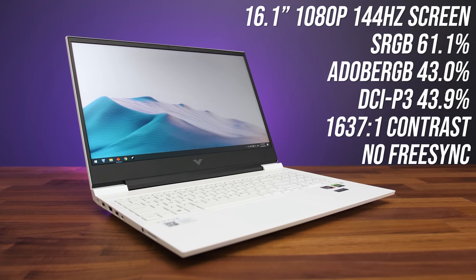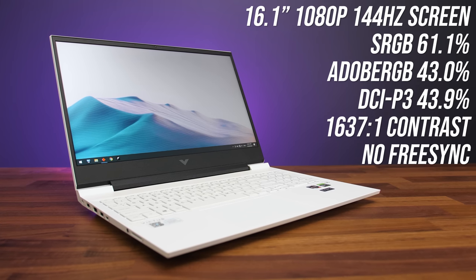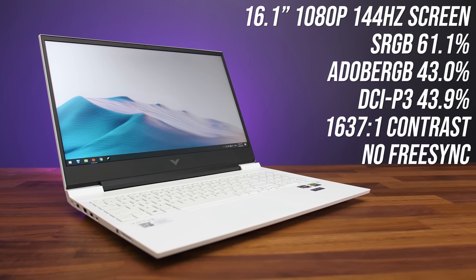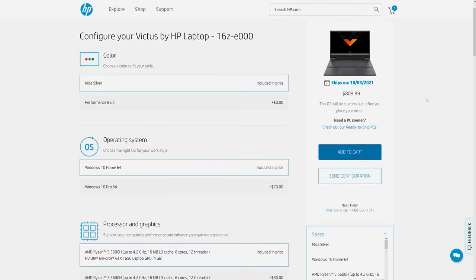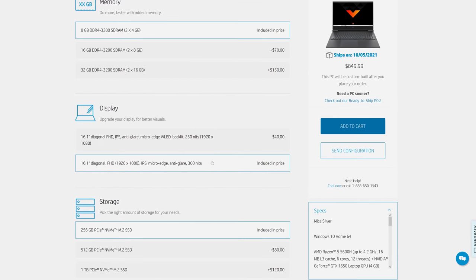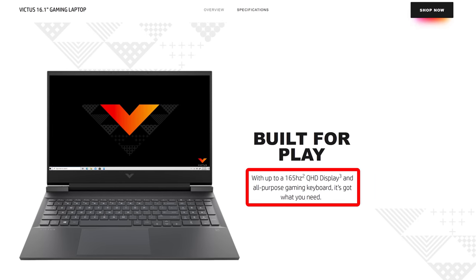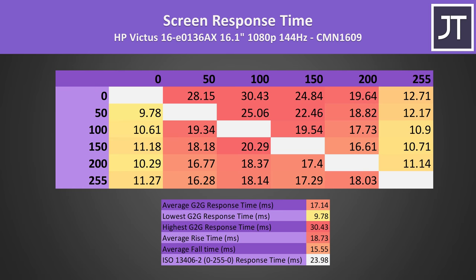My Victus has a 16.1 inch 1080p 144Hz panel. There's no MUX switch here so we can't disable Optimus, and my screen doesn't have FreeSync either. The color gamut was quite low, the contrast was decent, but it was quite dim, getting to 257 nits at full brightness. This is because I selected the cheaper 250 nit panel option. The HP website also has a brighter 300 nit panel for $40 more, which is probably worth it, and the website also mentions an even better 1440p 165Hz option. We're looking at a 17ms average grey-to-grey response time with the lowest panel.